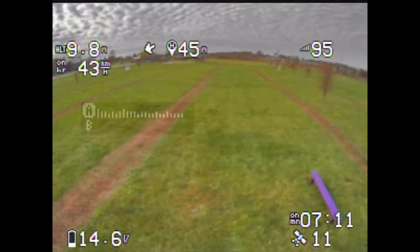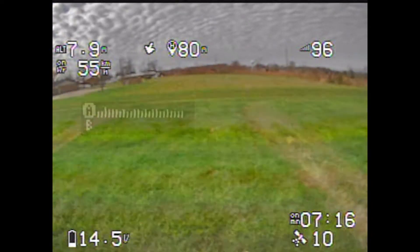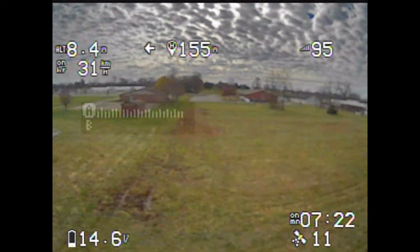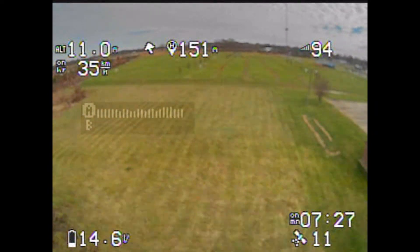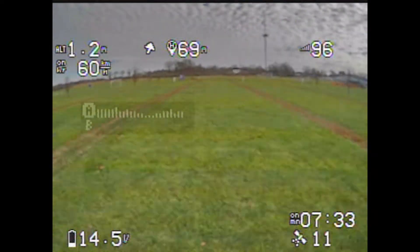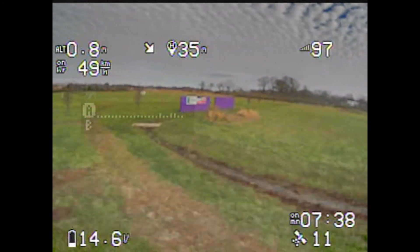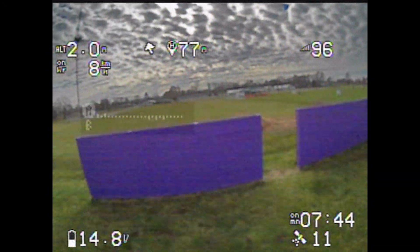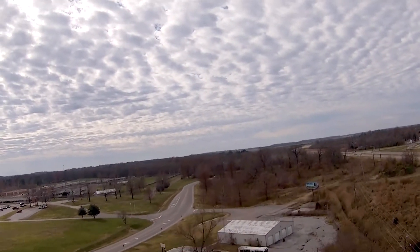The new default OSD in Betaflight 4.2 is different — the font is bigger and much easier to read, which is a huge improvement. This is also my first quad on Betaflight 4.2, and that may be one reason it flew so well. I'm going to update my 5-inch to see if it feels different, but it definitely just felt really planted and smooth — maybe that's Betaflight and not just the fact that this is a new quad.